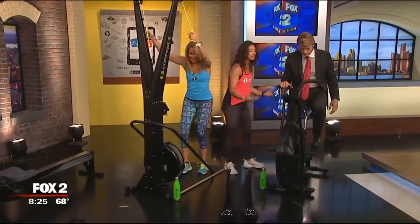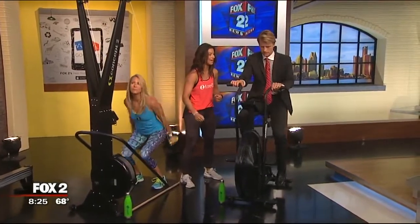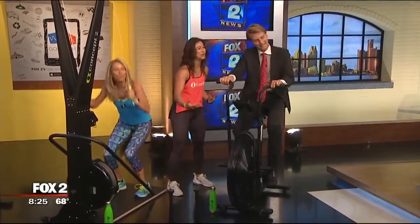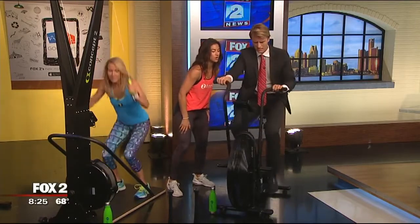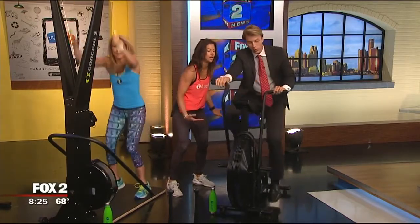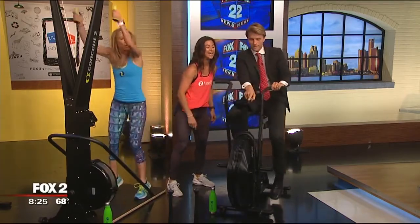I need your arms and legs working. You're in a suit but I want to hear some noise. See those watts in the bottom left corner? Let's hit a hundred. I've got girls in class who hit 300 — women are tough!